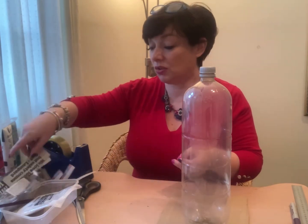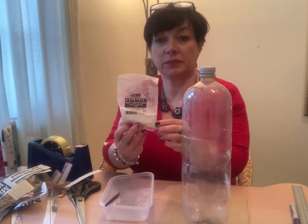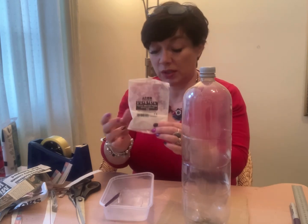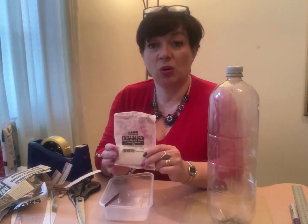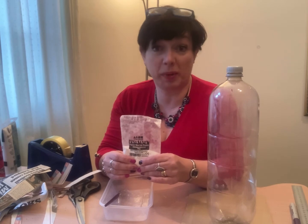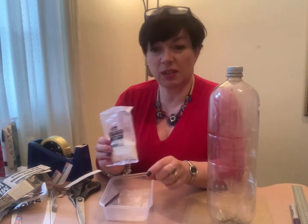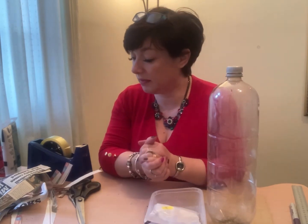You'll need strips of newspaper or magazine pages cut into strips, and some glue. I've actually got this paper mache paste - it's like a powder and when you add water it turns into paste. You could also use PVA glue with a bit of water, or go to the local hardware store and get some wallpaper paste. Just make sure it's not too stodgy.